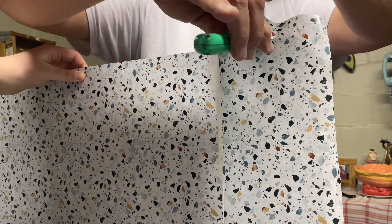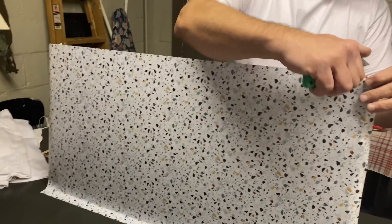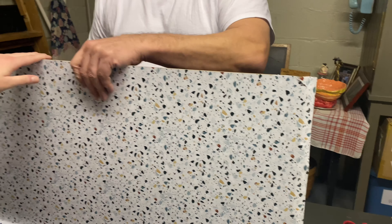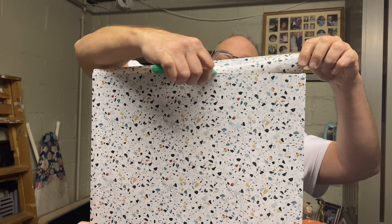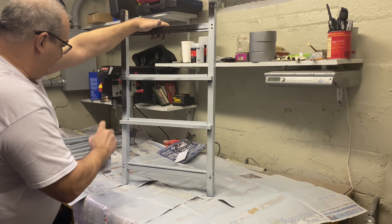Is dad doing hard labor on his birthday? Satisfying — didn't know you were going to be doing crafts today, did you? 'Wouldn't want to spend it anywhere else.' Dad does crafts all the time, he just doesn't tell us about it. 'It is low-key crafts.' You don't want to put too much on it or it'll take forever to dry.